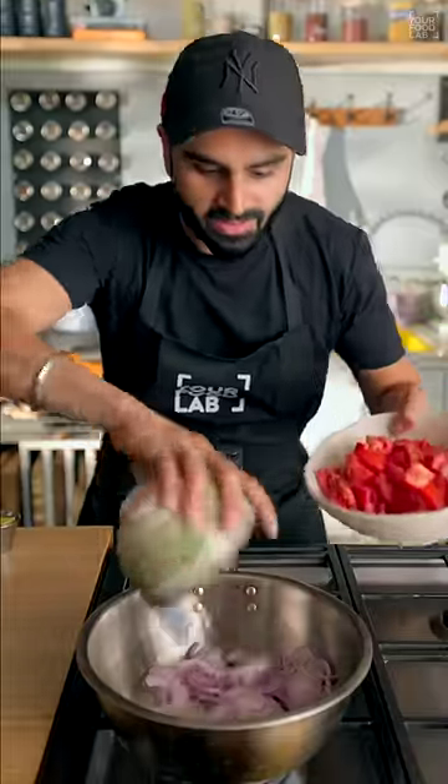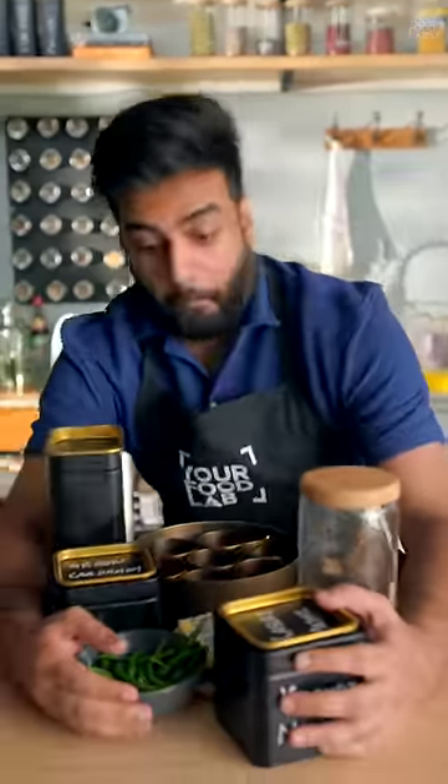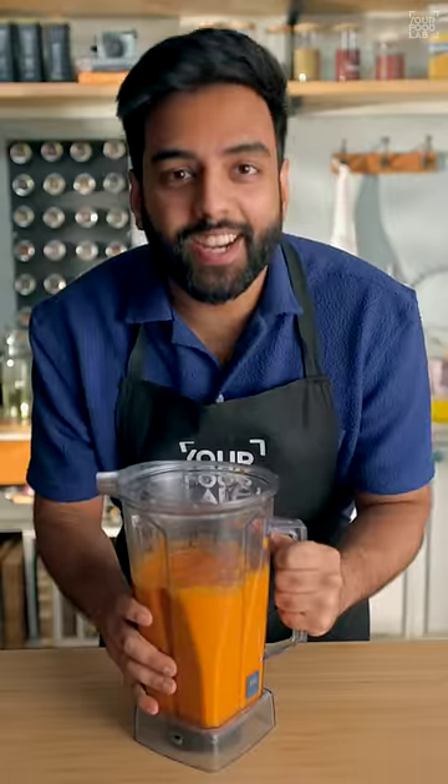For the makhani sauce, add some onions and tomatoes, and all the other ingredients. Cook it nicely. Now blend it into a fine paste.